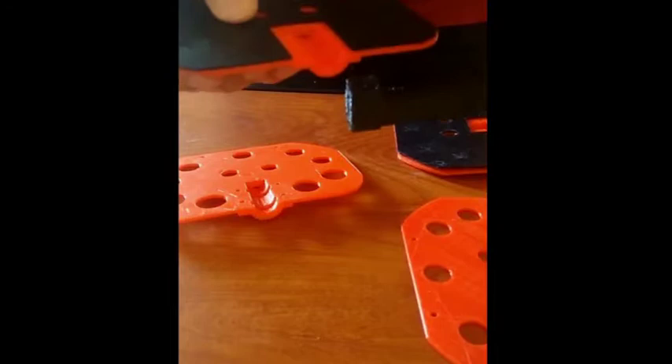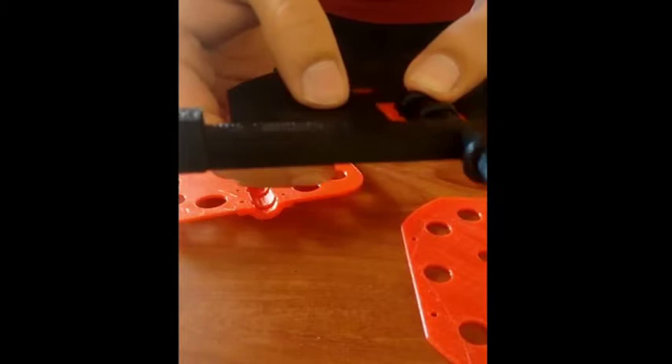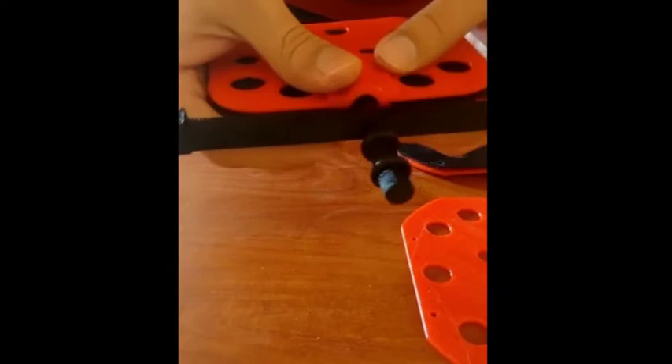The first step is to properly attach or slot in the O-rings at appropriate slots, as you can see here. Then complete the whole circle around it by putting another rotisserie over it. Once you're all set, you will be able to hold it well and rotate it as it's supposed to.